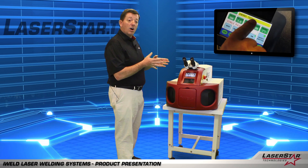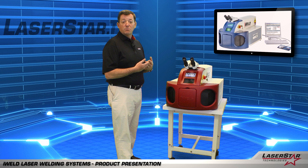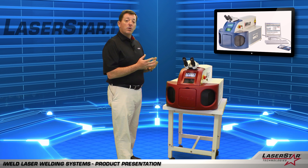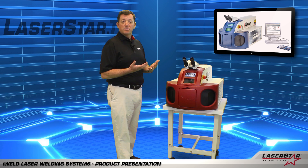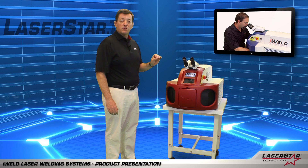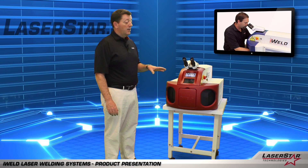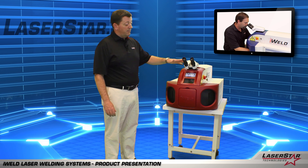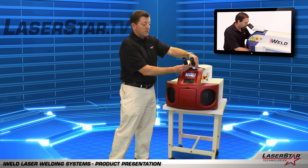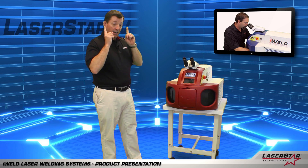All of the memory settings are able to be downloaded and backed up on a local computer system through our EasyLink software. The iWeld product also offers a multitude of microscope options depending on the user's personal preference. What you'll see here is what we refer to as our EasyView scope, which is frequently selected with this product because of its ergonomic design and the fact that it drops the sight path down while giving the operator the ability to make adjustments to optimize it for their eyesight and eye distance.